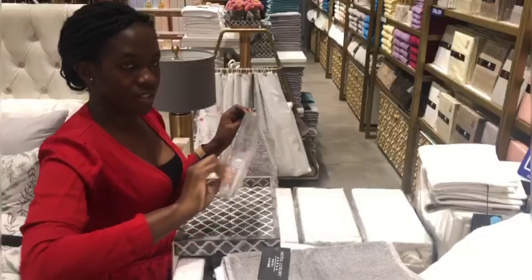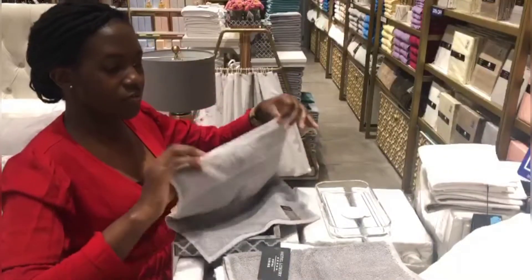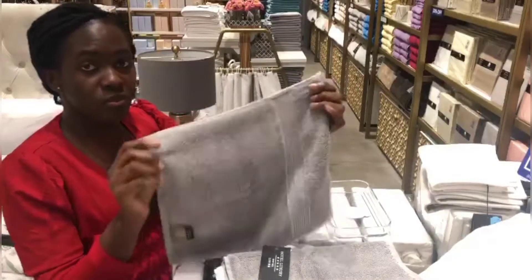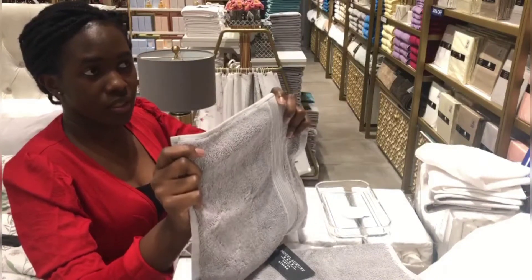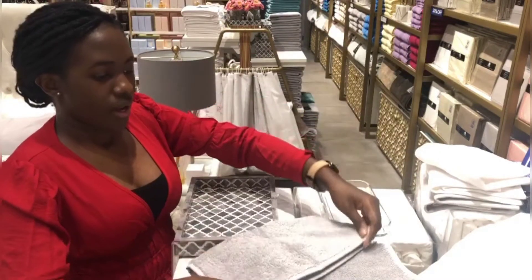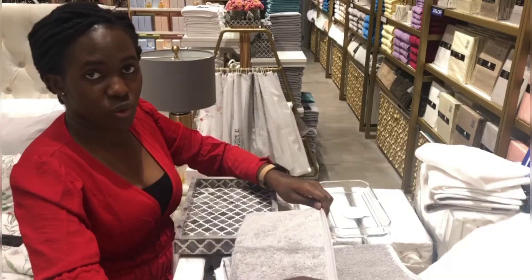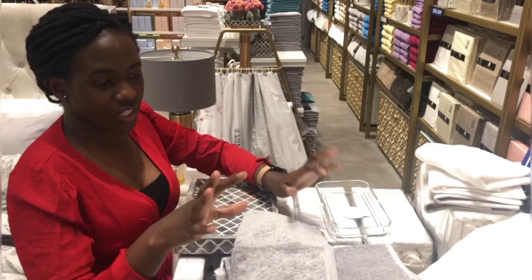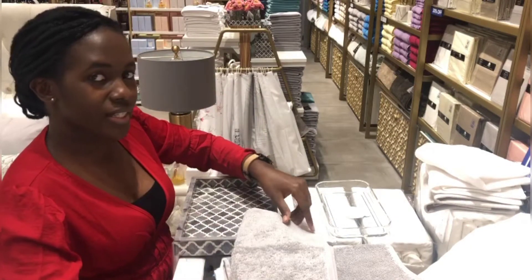This one is glass. I have different kinds of towels — the one I'm holding is Egyptian cotton. It takes a longer time to dry when you hang it, and it's also thick. I'm going to show you how to fold the small towels to make your bathroom look pretty, nice, and organized.